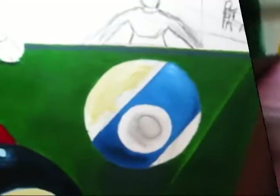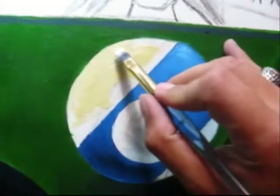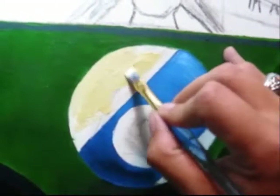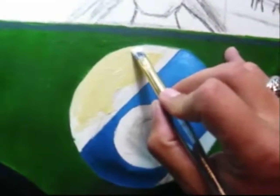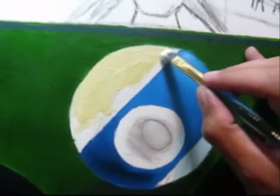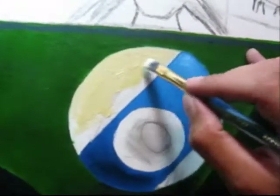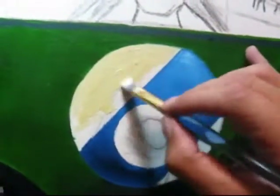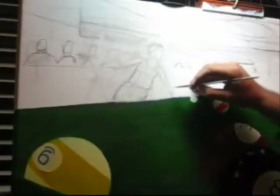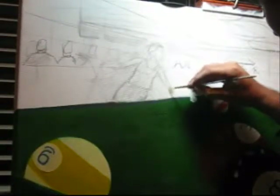I got the idea for this painting because my cousin wanted a painting. He said, I don't care what you do, I'll take anything. So I was over at his house — he had just bought the house and he had a pool table in it. And I thought it'd be fun to do a pool scene. I've been wanting to do a billiard scene for a long time and just hadn't gotten around to it. So this was what I came up with. Who doesn't love a good billiard scene? It goes great in a game room.